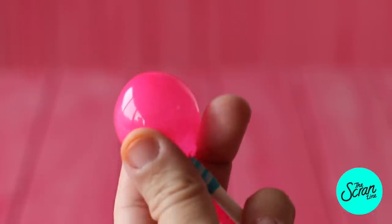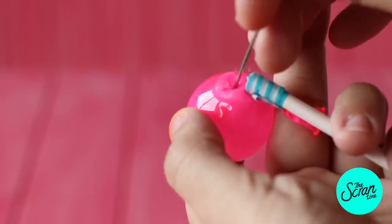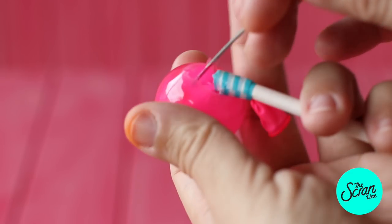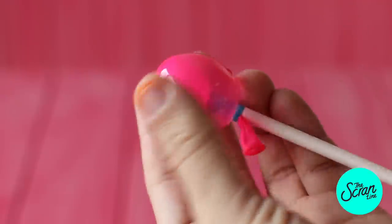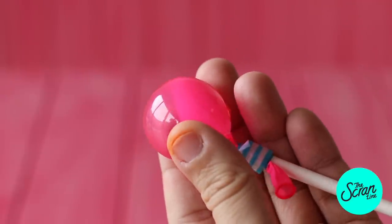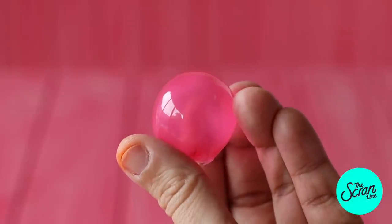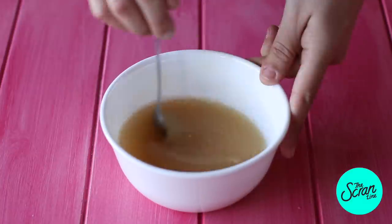We're gonna start off by making the gelatin bubbles. Just want to start off by saying that these are food safe but they're not really edible — it tastes like eating plastic. You're gonna need to make them the day before you make the cake, or on the day that you actually bake the cake, and then the next day you'll decorate and add these on top.